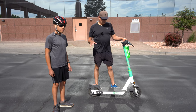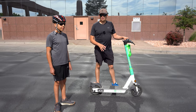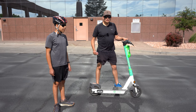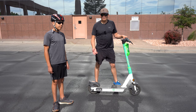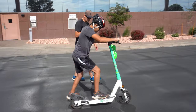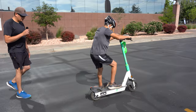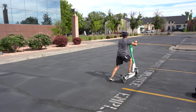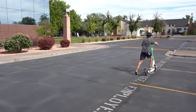Before the young scooter rider gets on and presses the button, he needs to learn how to actually push off and feel the scooter without any power. So we're going to let Max practice — just pushing off, getting used to the scooter's weight, and kicking off without any electric assist.